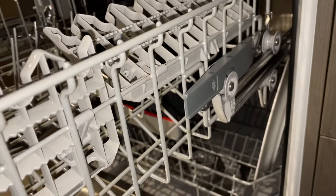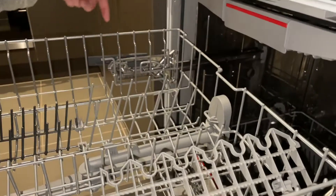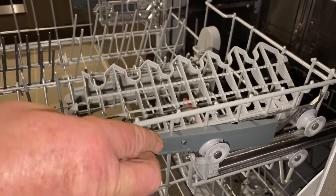On the Bosch it's really simple — watch this. One-finger operation: press that in and it goes down. Over this side here, press it in and it goes down. The same to lift it up — you just press them in. You've got three heights.